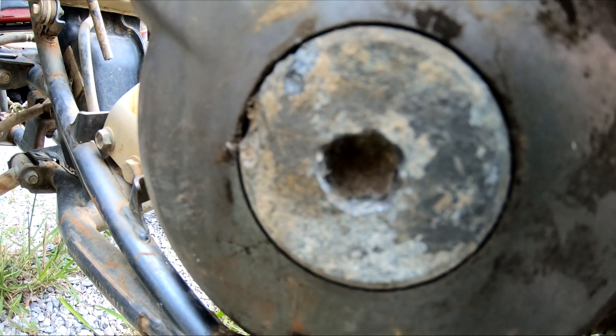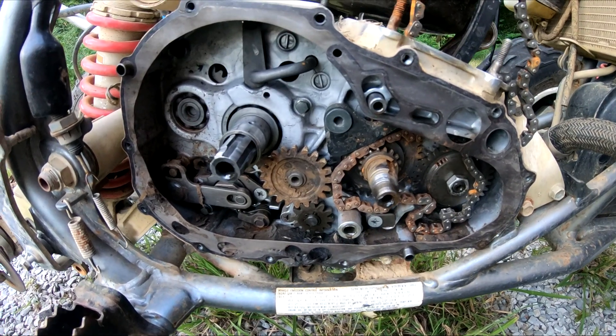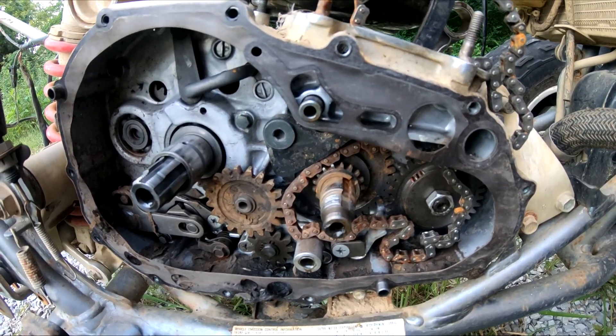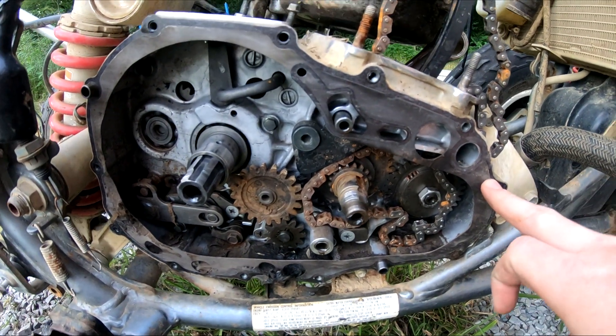Look at that — how do you strip that out? Got the clutch cover off here and there's water and mud sitting in there for a long time. Good thing I didn't buy this thing for the engine. I'll probably end up selling the whole block as one piece — transmission and everything — and keep the side covers to sell separately.